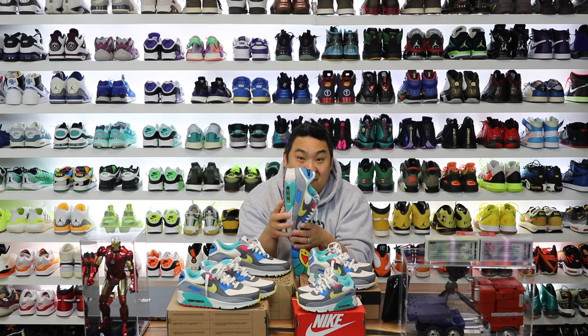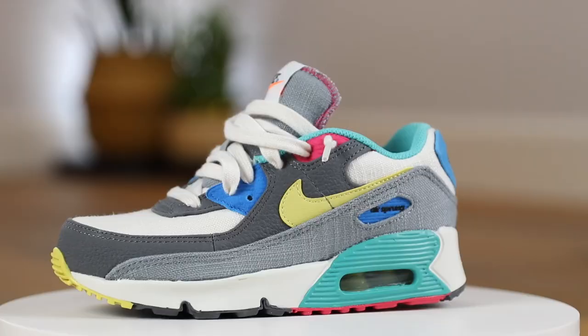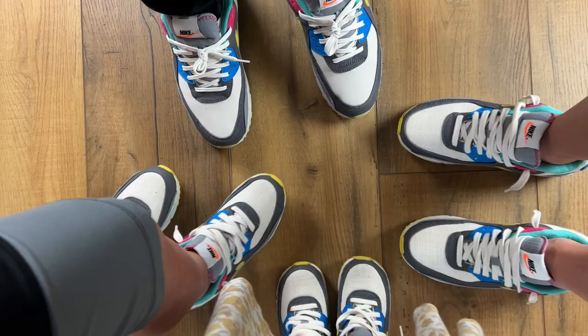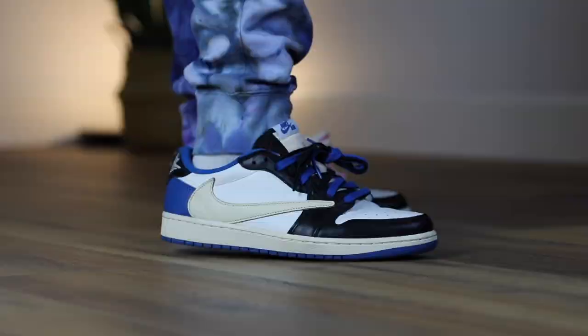This is a Nike Air Max 90, my favorite Nike Air Max model to date, honestly, ever. As you can see, I have a whole row of Nike Air Max 90s over on the side in pretty much every color. But this one is cool because it is the Air Sprung colorway, and it literally says Air Sprung right here where it normally says Air Max. Really cool theme, really cool color blocking, and it's actually really fun to have matching sneakers for the entire family. Let's get into the video on these.